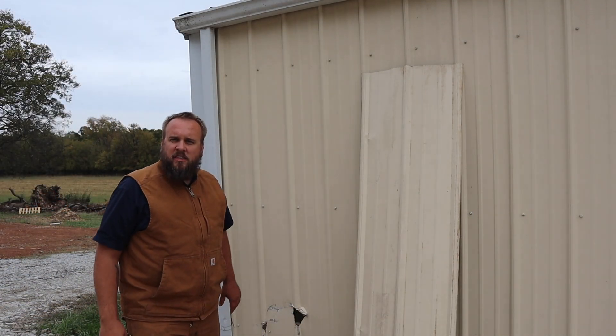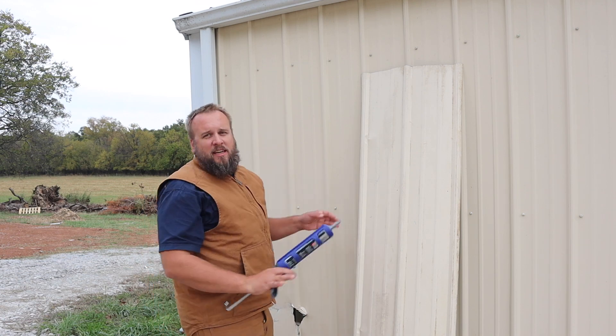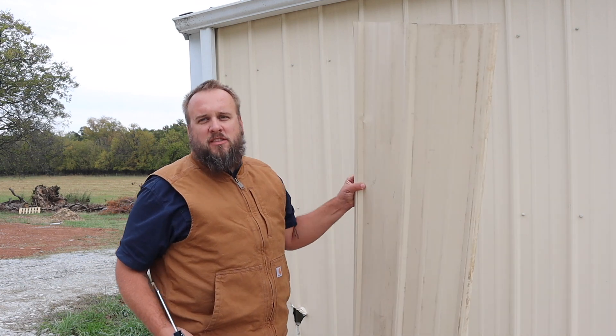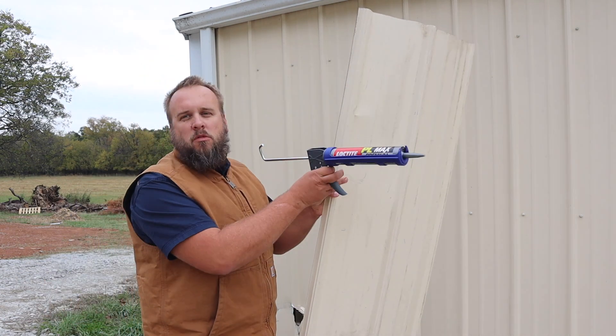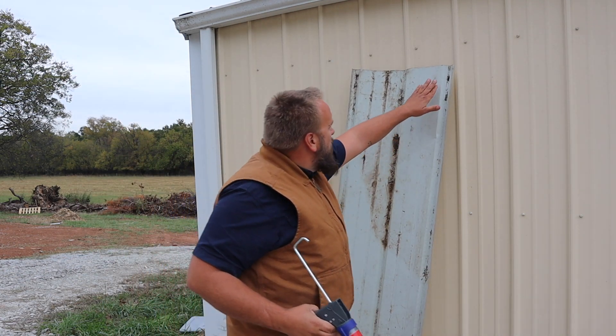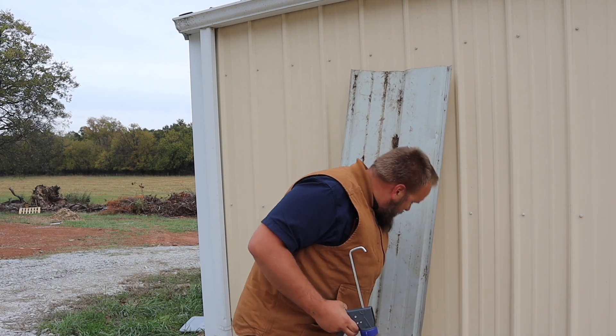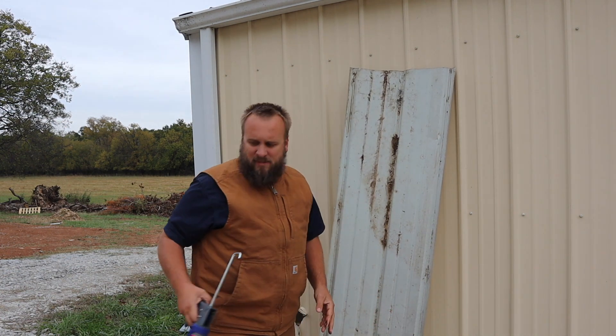I got two seams on this pretty good. I don't know how you fix something like this, but I'm just going to put something together and we'll see how it works. Actually, I'm pretty darn sure it's going to work — it just won't look perfect, but I don't really worry about that.